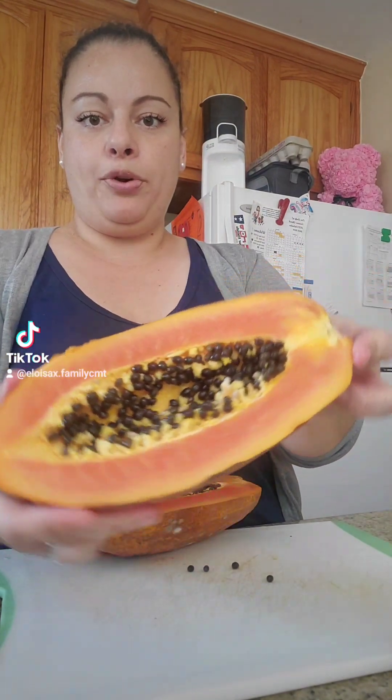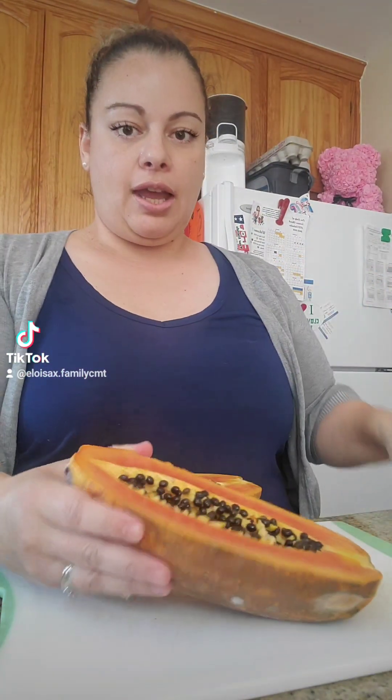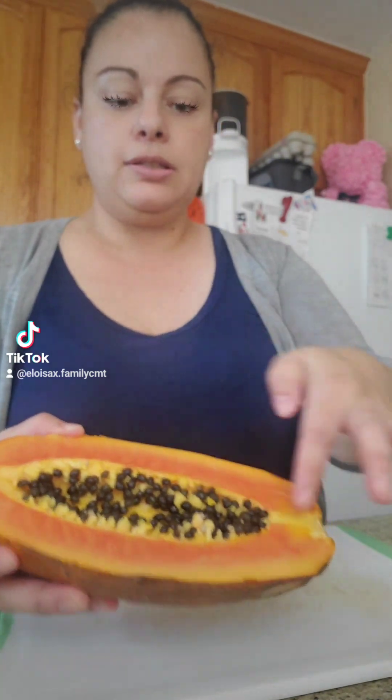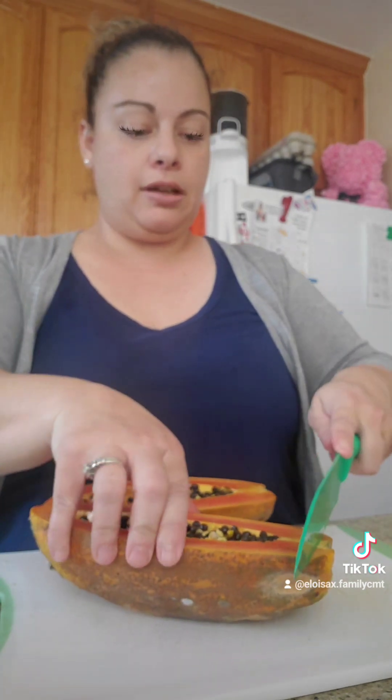Look at it, it's so pretty! I love it. I take out the inside — I love the inside. It looks good and I eat some of this sometimes, it looks really nice and yummy. Let's cut it up.